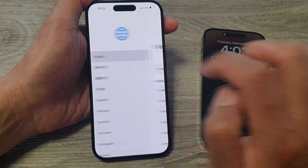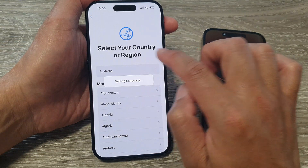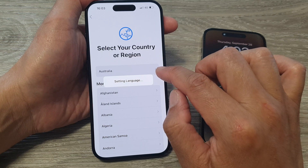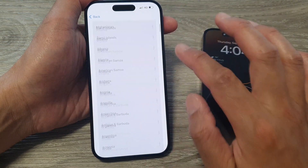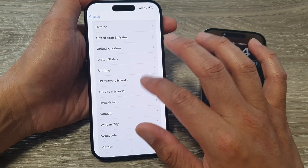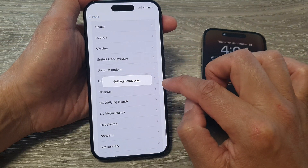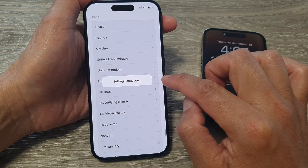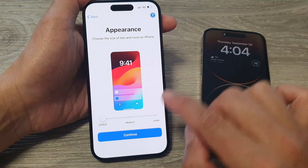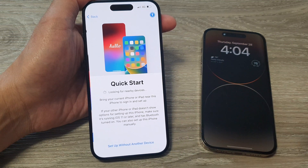I'm going to choose English, then select your country of origin or region. I'm going to scroll down and choose United States. The phone is now setting the language based on the region selected. From here you can choose the appearance: default, medium, or large. I'm going to leave default and tap on the continue button.